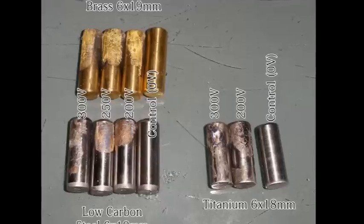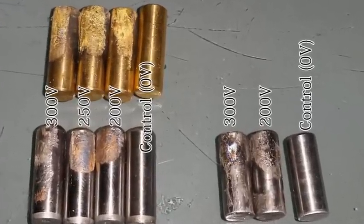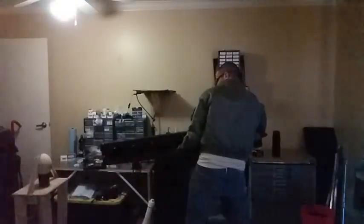The SR-1 can fire many different materials including brass, steel, titanium, tungsten, and teflon plasma.